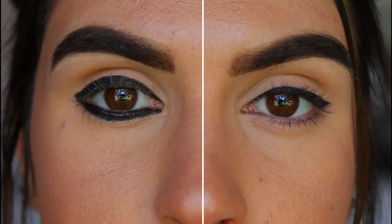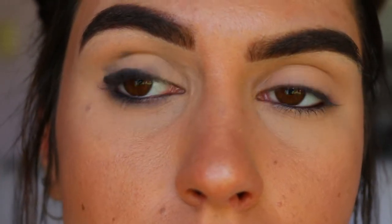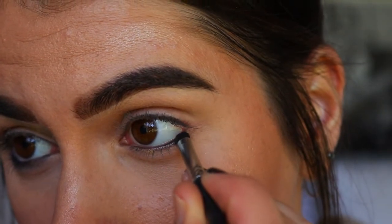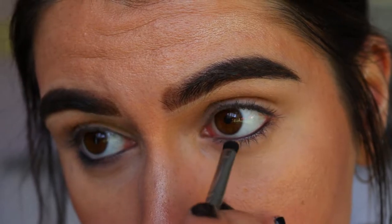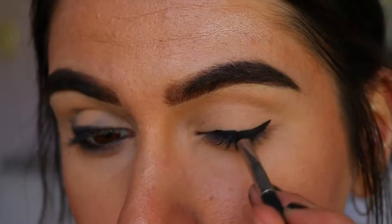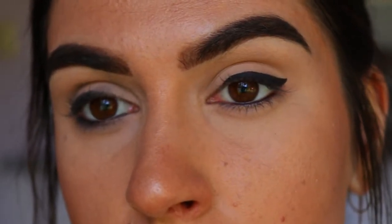Another common mistake is transferring — when the eyeliner transfers either onto the bottom lash line or the lid space area from the top lash line. Ways to counteract this: apply an eyeshadow similar to the eyeliner color. So if it's a black eyeliner, go in with a black eyeshadow and set over that eyeliner, whether it's on your bottom waterline, bottom lash line, or on your top liner. That way it'll set it in place and won't transfer throughout the day.